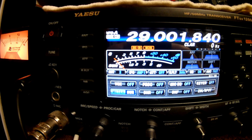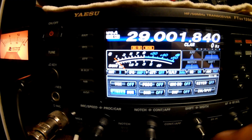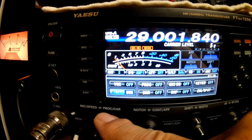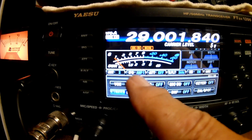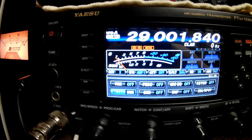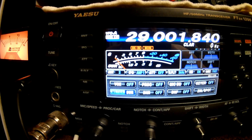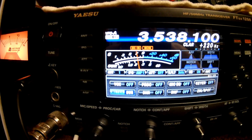Let's back it down. I'm not going to go to 80 meters because for some reason 80 meters is not doing that well. But I've got the power back down to 5 watts and the radio in CW position. Let's try 80 meters anyway, but I'm pretty sure it's not too good.